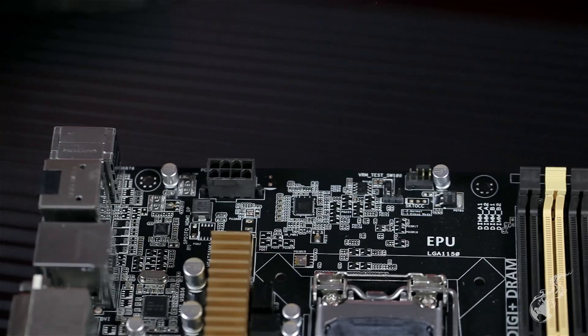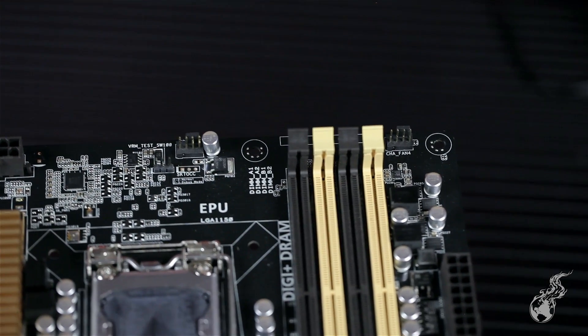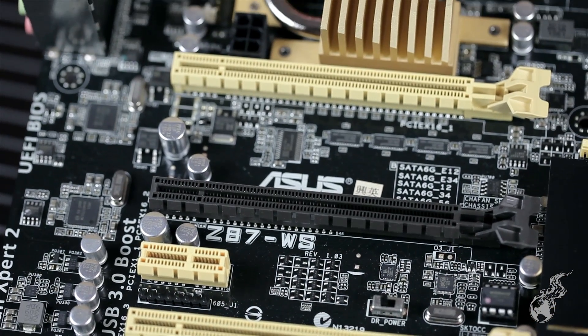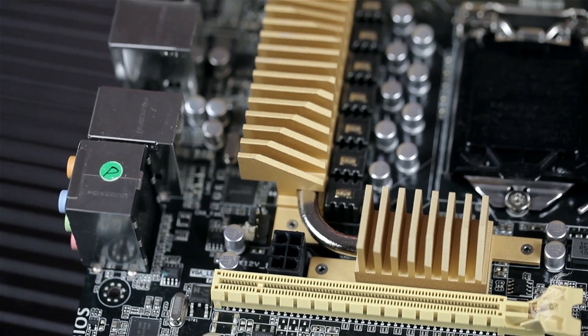For the P9DWS you get the classic hallmarks of the WS series: Xeon support, official ECC memory support, and enhanced optional validation. That means if you want to run an Areca, LSI, or HighPoint RAID controller, an HBA card, multiple HDMI capture cards, PCIe storage devices, or complex devices requiring specialized option ROMs — you can do all of that simultaneously.